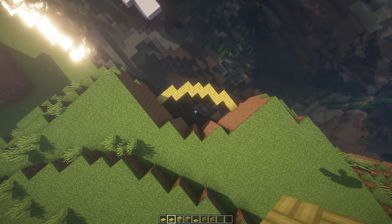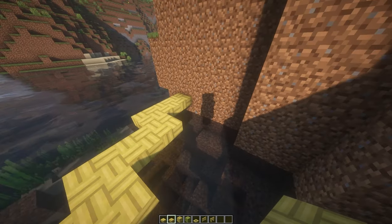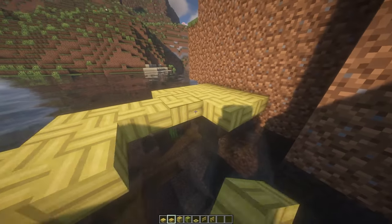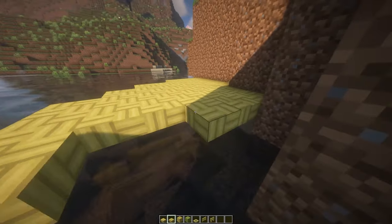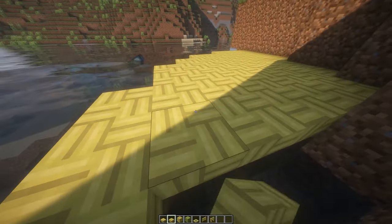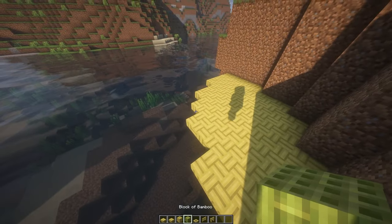We get a nice little quarter of a circle — it's not a perfect circle, but it's the best we can get. Now we're just going to fill in the floor, just like that — very easy.